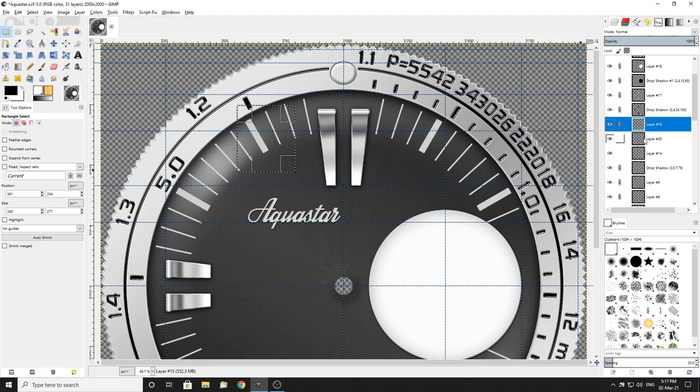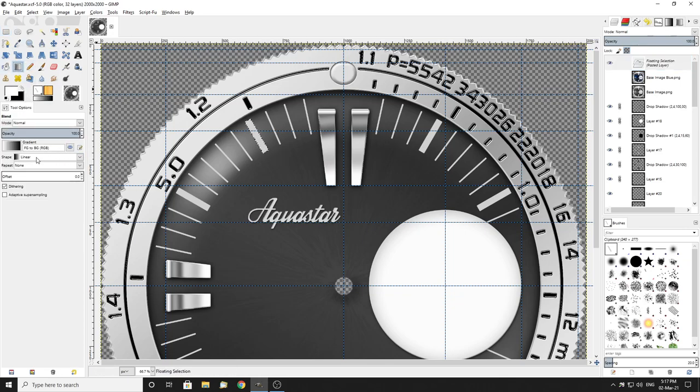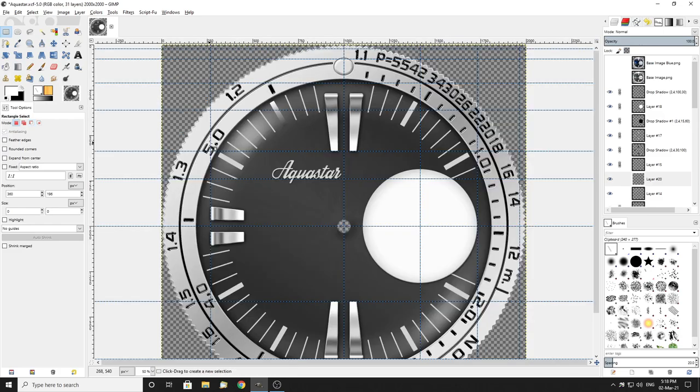There's the original one, there's the one I just put on. Highlight that, Control C, delete, Control V — and all you can see is it's highlighted that. Now I go white to black, make sure that's linear.